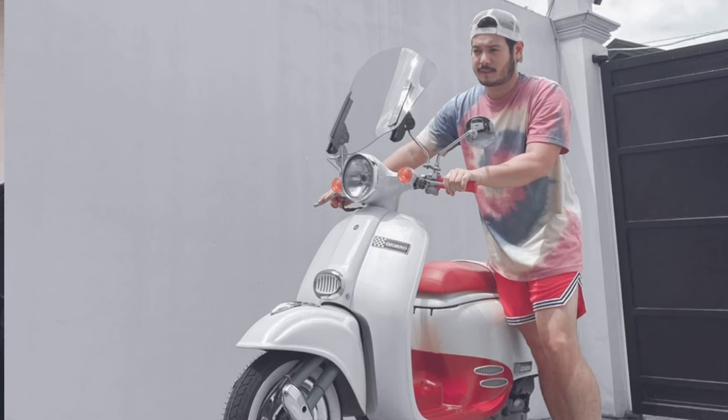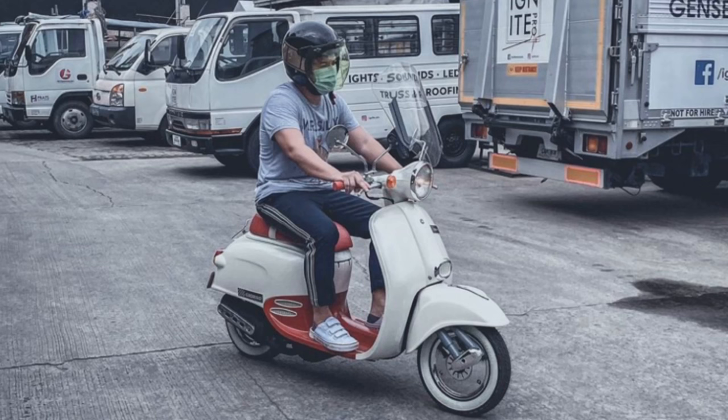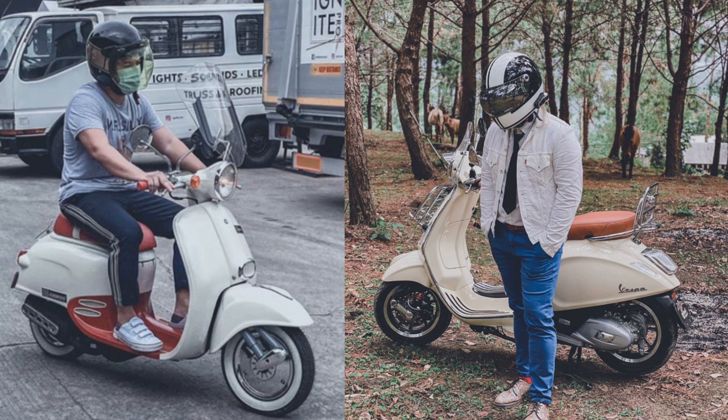Lahat kami naka-scooters na. Anong klaseng scooter? Anong klaseng Vespa? Primavera — 150cc. Anong kulay? All-white nang binili ko, tapos nag-pultone ako — pinturahan ko ng blue yung harap. And then ngayon cream na siya — naging classic ang itsura talaga niya, pati yung color niya.